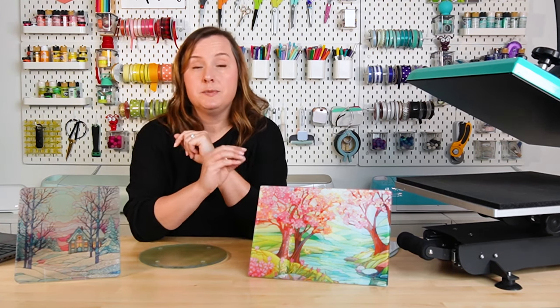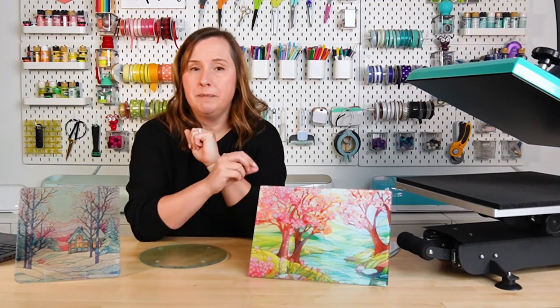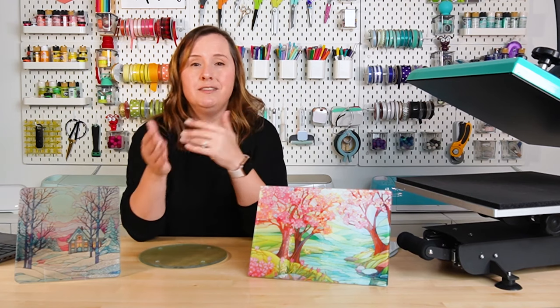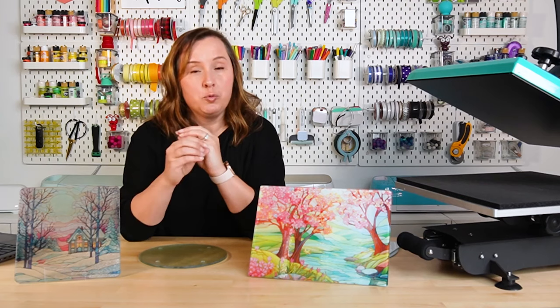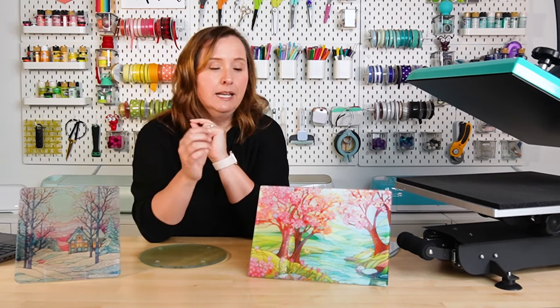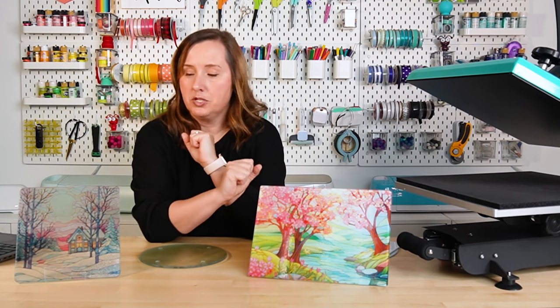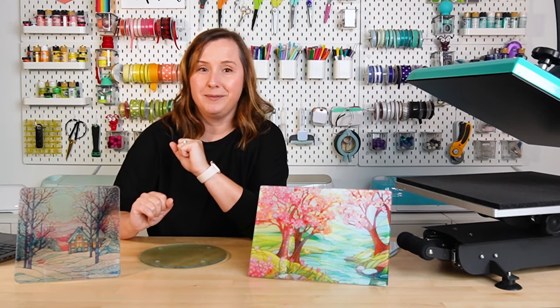So if you want to do sublimation-specific cutting boards with a full bleed, you will need that bigger printer. That said, you could put a smaller image on here — I just did a video about sublimation cheese boards and that type of image would work really well. If you want to do the smaller Dollar Tree hack, you can use any sublimation printer you'd like.